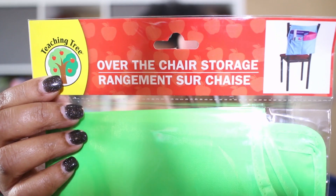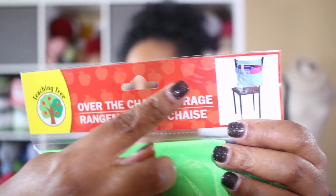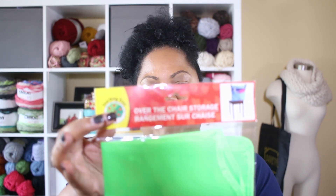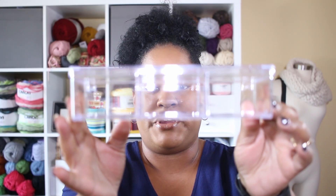If you are like me and don't have a ton of space — even though I just recently converted my formal living room into my craft area, which I'll show you when it's finished — if you have a simple chair, I found this at Dollar Tree. It's called the over-the-chair storage. It has enough pockets to store each individual item, and I think that's a great idea if you're short on storage space. All you need is a chair!